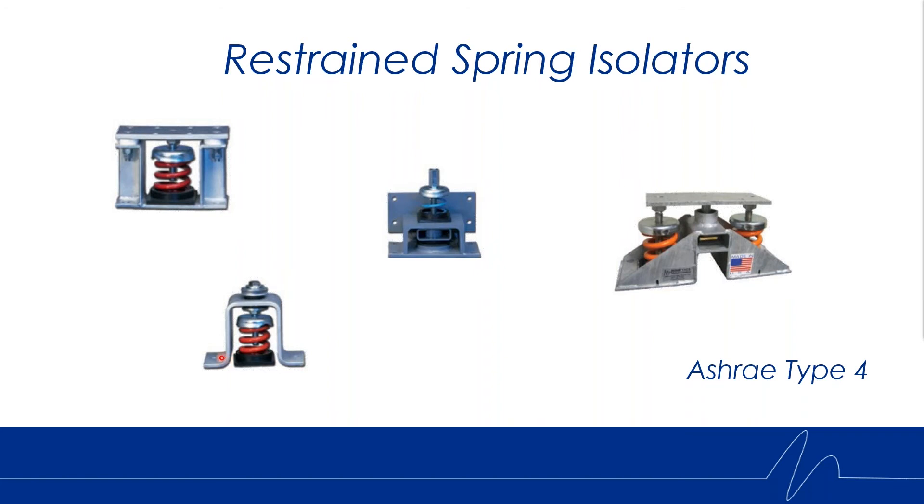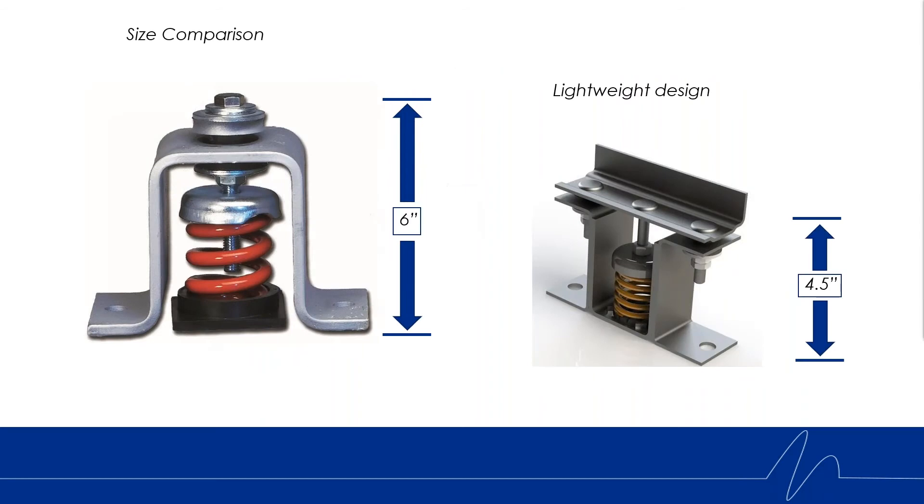We're trying to give more of an option for something smaller, more compact and streamlined. To give you a concept of the size difference, this is the FHS isolator with its large beefy top plate restraint element. Here you can see we're an inch and a half shorter to the top plate, using a much smaller spring and much lighter weight plated steel material.